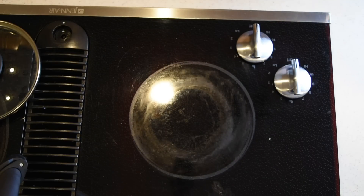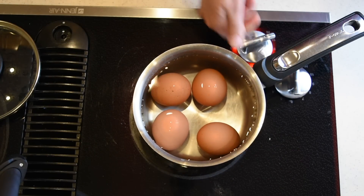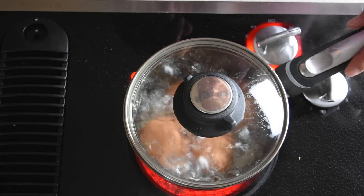I'm going to add cold water. I've added the cold water and now I'm going to turn the burner on high. I'll keep a close eye on them and wait for the water to start boiling — cold eggs out of the refrigerator with cold water.